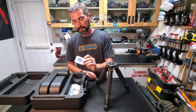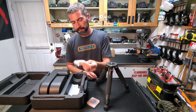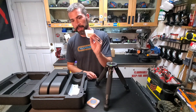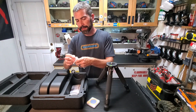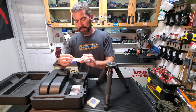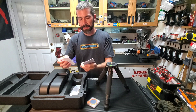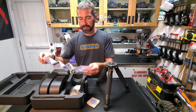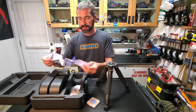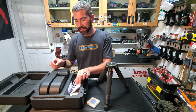What else we got? Solar filter. And some — just a USB cable. And a bunch of instructions. Quick start guide. Reading material for later.